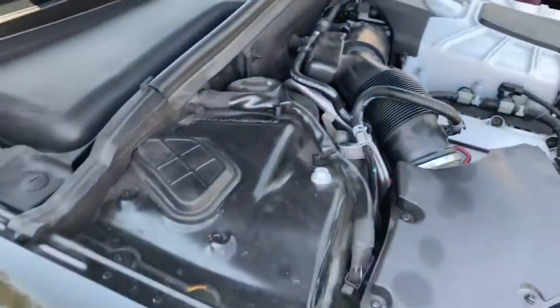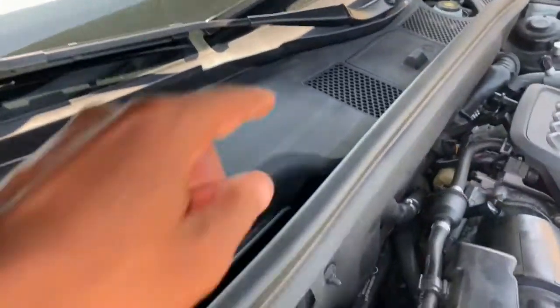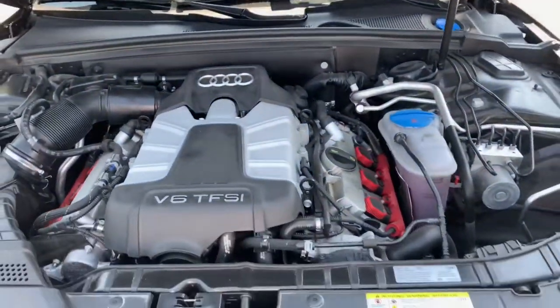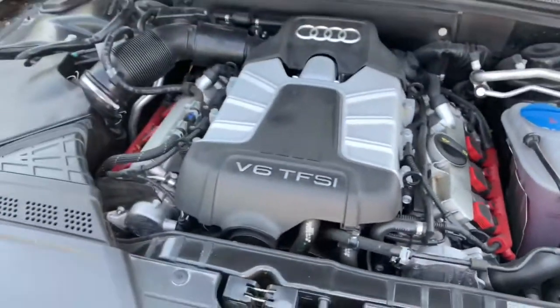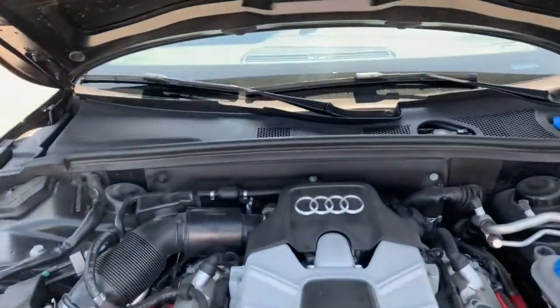Pretty clean engine bay, nothing too crazy or fancy. The battery is actually through there — it's not a traditional battery, it's just a small post so you can jump start it. I'm pretty sure the battery is under there somewhere. Not a German specialist when it comes to these German automobiles, but it's a really, really nice car. Let's close that up.